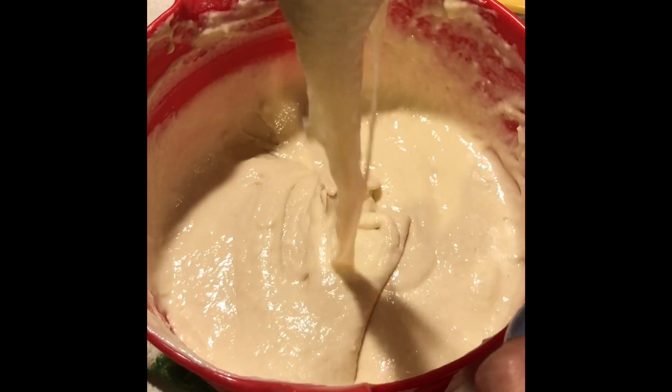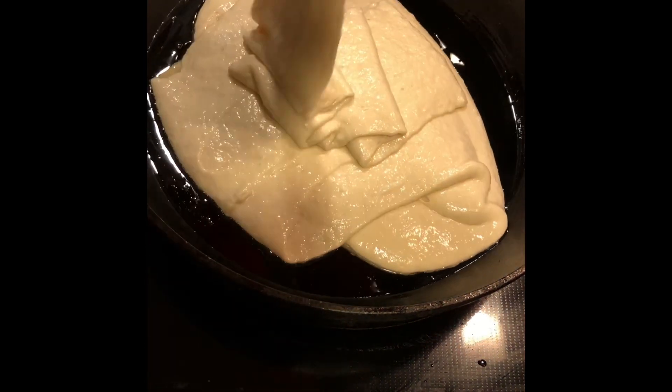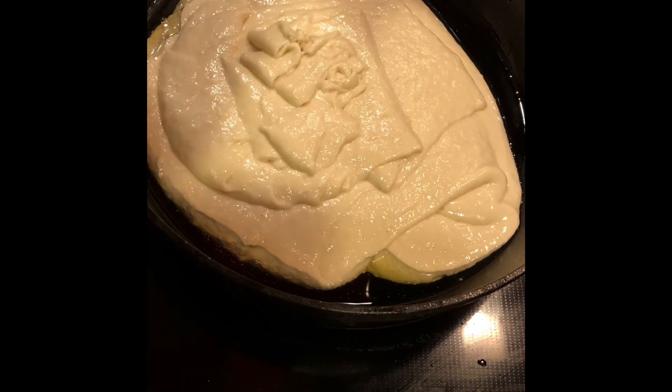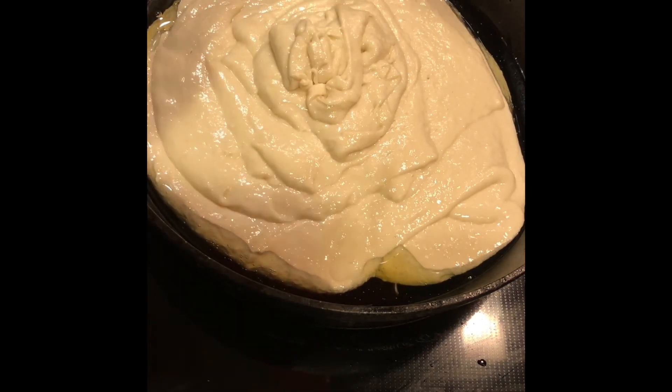You can see the batter is nice and thick and smooth in consistency. You can put it in a pan which has been oiled and place it on a medium to low flame. Each side would generally take about 15 minutes.